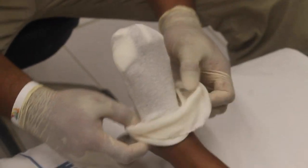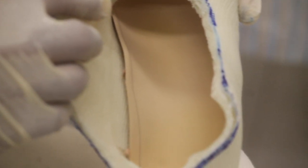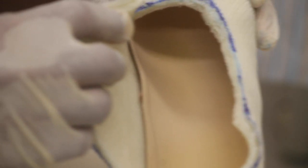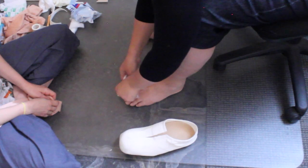Remove all stockinette and soft band. Check trim lines and inside of the shoe for any sharp edges, bumps or ridges. Remove any problem areas or cover with tape if adequate.